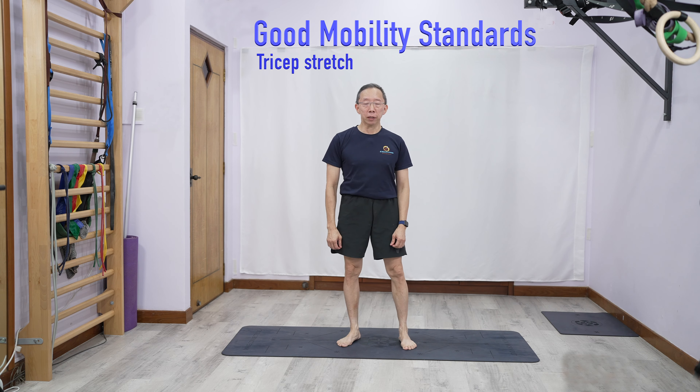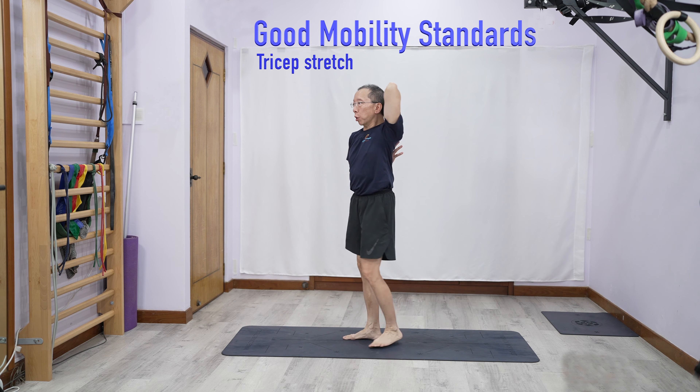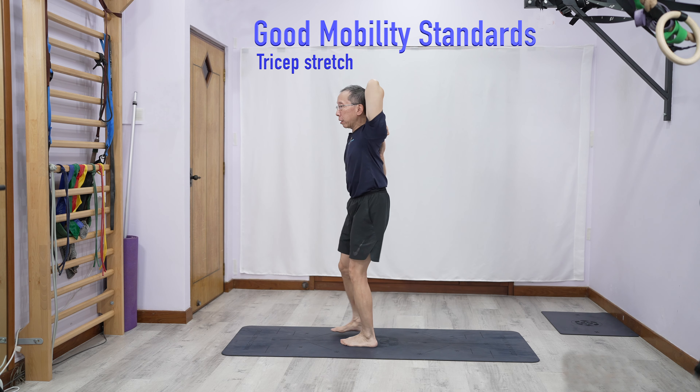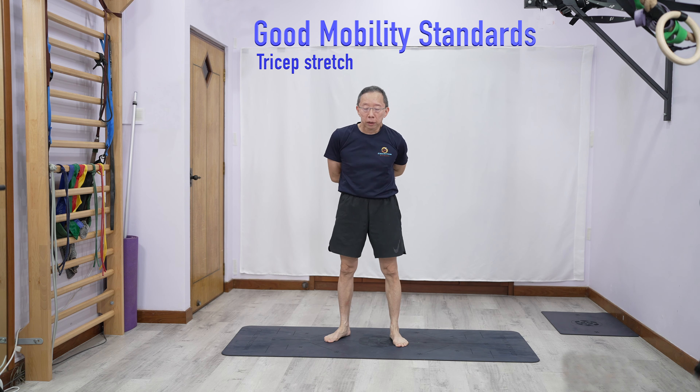So the first thing is we need to be able to hook from behind. Some of us can't even hook this, so this should be considered the minimum standard — hook here and hook here.